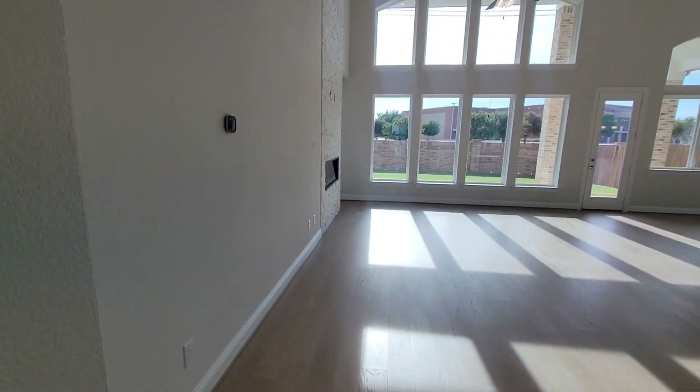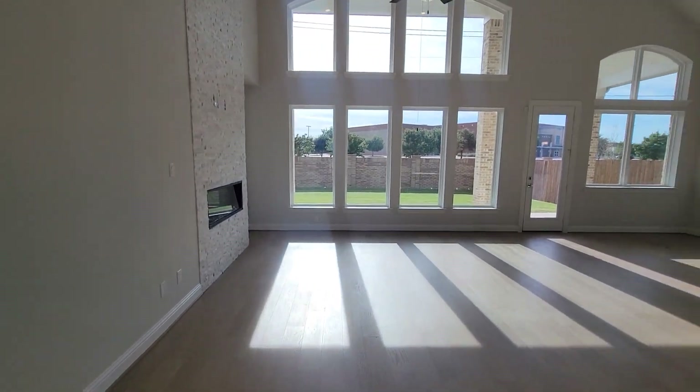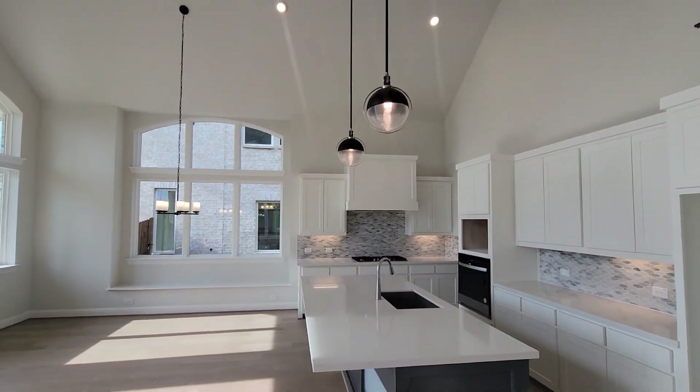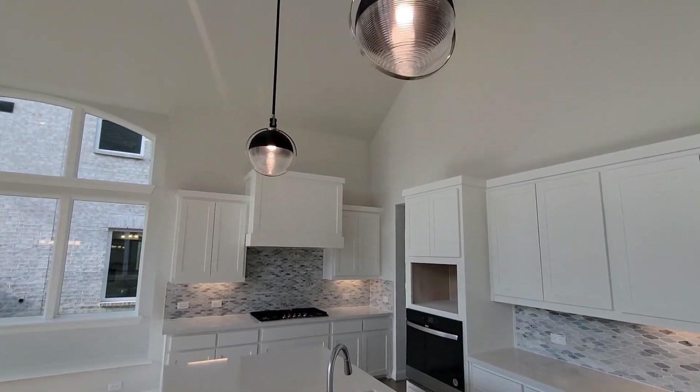They got a guest closet that goes all the way around as a storage closet, because there's nowhere to put a jacket or anything in there. So this is the family room slash kitchen area.